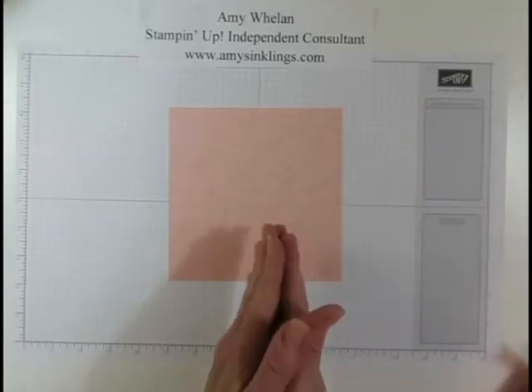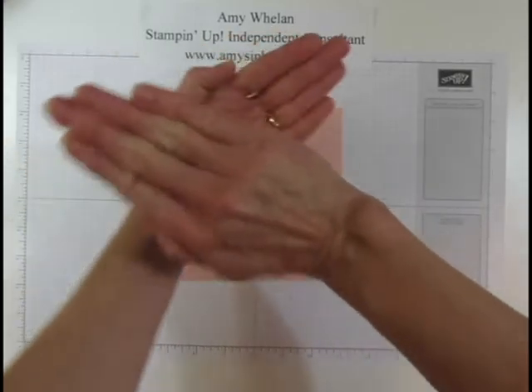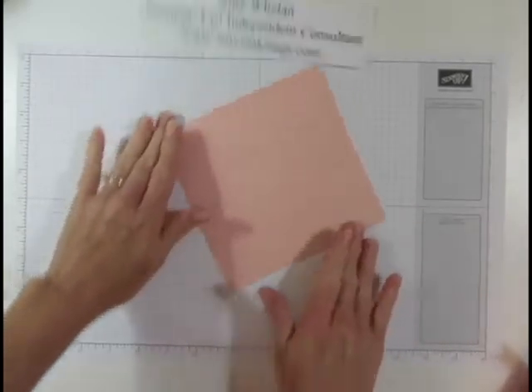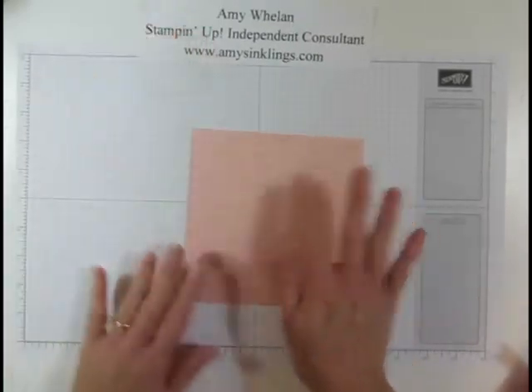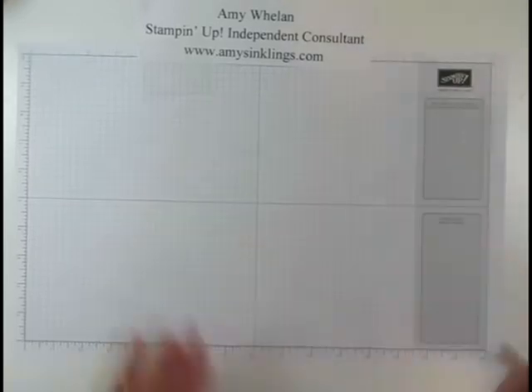That is important when you put these two pieces together to make the box. If you're using stripes, you wouldn't want one stripe side to go this way and the stripes on the other side to go a different way. But because I stamped it turning the stamp here and there, there is no right or wrong side, so it'll make construction quite easy.